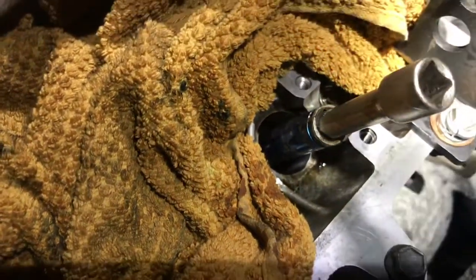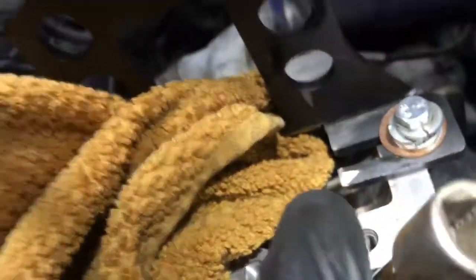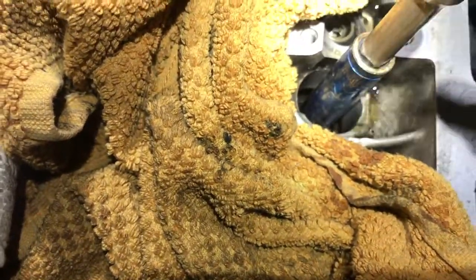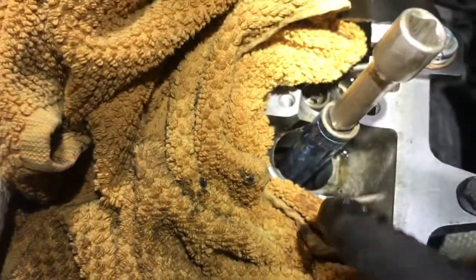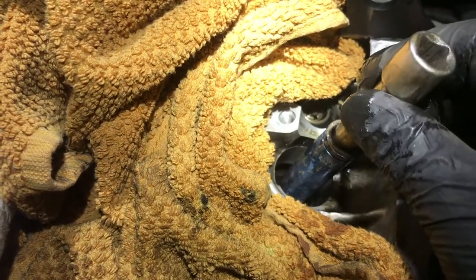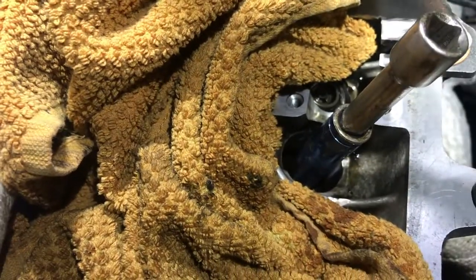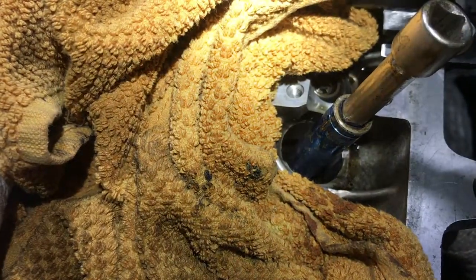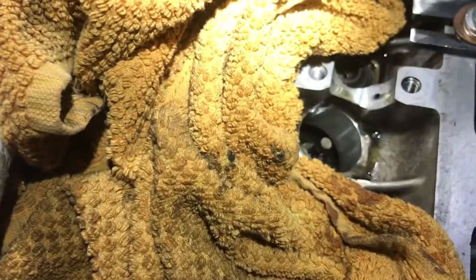After tapping it down, check the seal to make sure you haven't damaged it. Just put it on there, tap it down nice and straight, remembering that the valve is at a slight angle. Do your best not to damage the seal — if you do, you'll have to replace it, so it probably wouldn't hurt to have a couple of spare seals. To be honest I haven't damaged one yet, so just go steady and be careful.